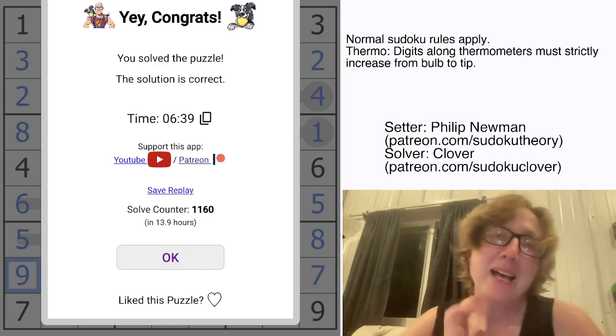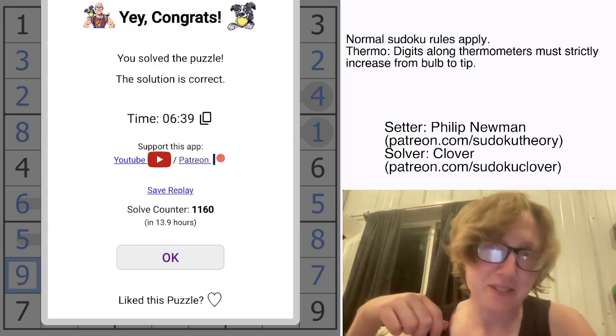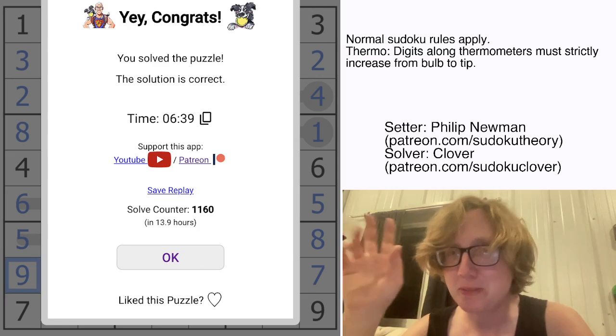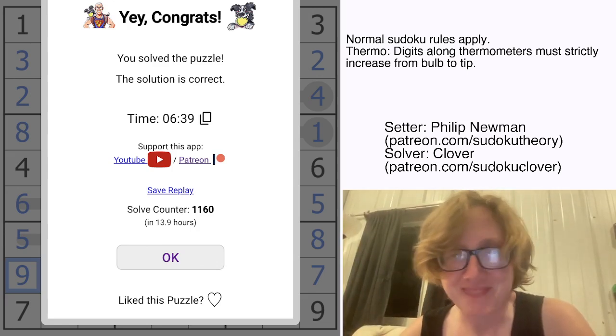Anyway, pleasure solving with you today. I will see you guys in the next one. If you want to solve the puzzle yourself, the link is down below in the description along with the rules and a link to our archive. I will see you next time — have a good one!